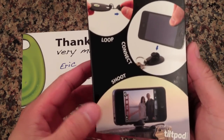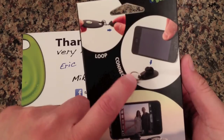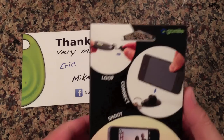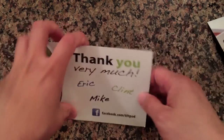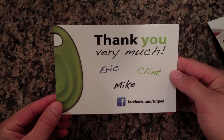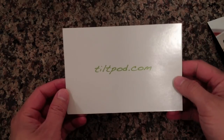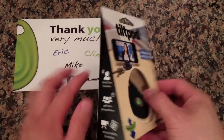So this is the back side — you can shoot, it connects, and then you can loop it to a keychain. And in the box it came with this — a thank you card from the people who created this Tilt Pod. So let's go ahead and open this up.